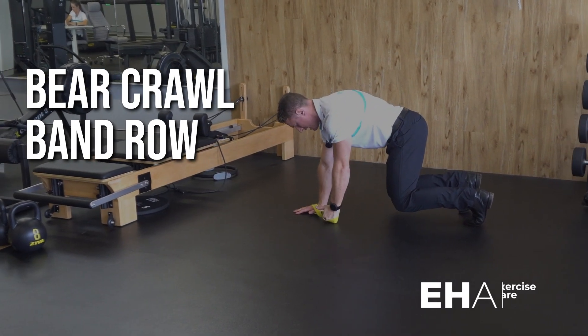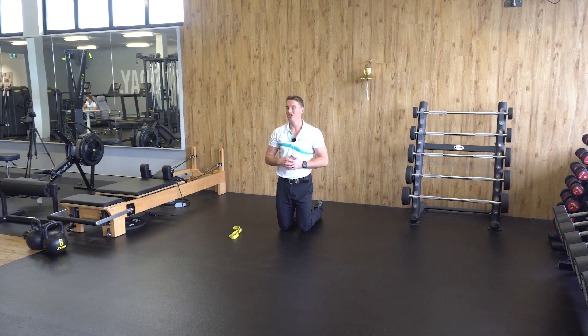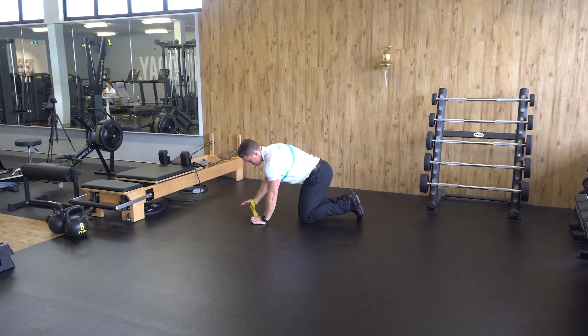Isometric bear core with band row. To perform this exercise, you'll need a band at your prescribed load. To start, get in an all-fours position with the band in your hands.